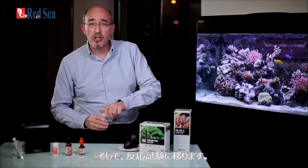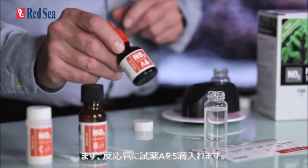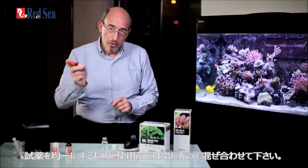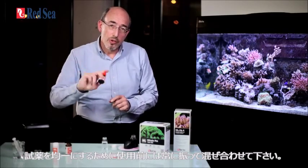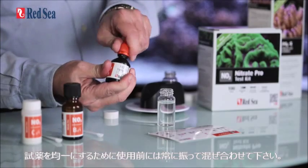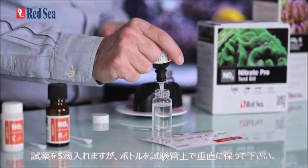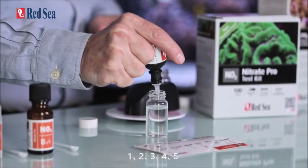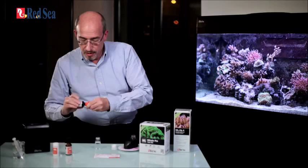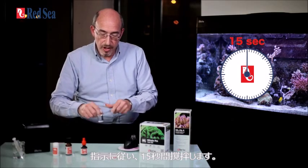Now we are going to do the reaction itself. We take our reaction vial and put in five drops of reagent A. Always shake reagents before you use them to make sure there is homogeneity of the liquid. We are going to add five drops of the reagent, making sure that we hold the bottle vertically above the vial. And now, as shown on the instructions, we are going to shake for 15 seconds.